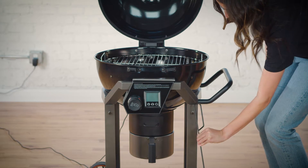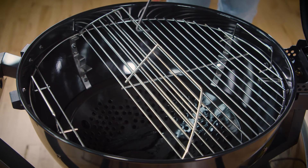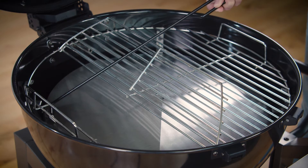Your Loco Grill comes with a handy hot tool that can be used to open the trap door and spread your charcoal. It can also be used to open the trap door and adjust the heat deflector.